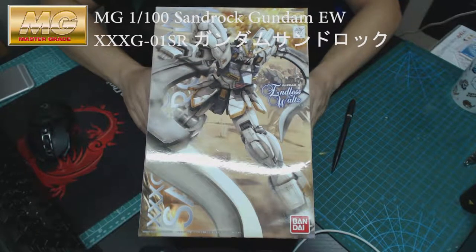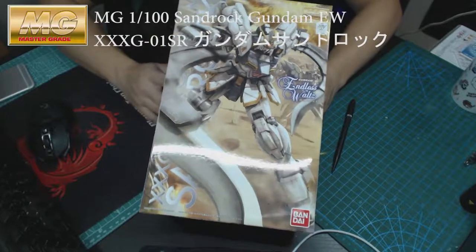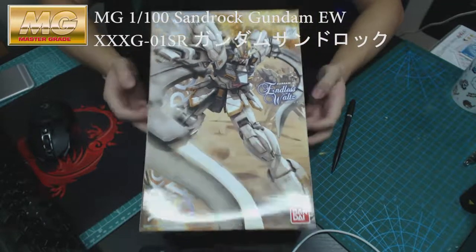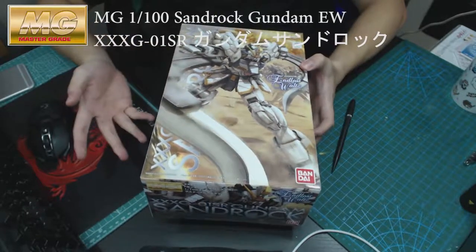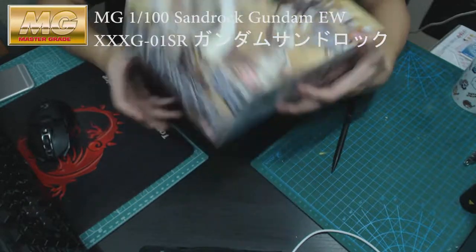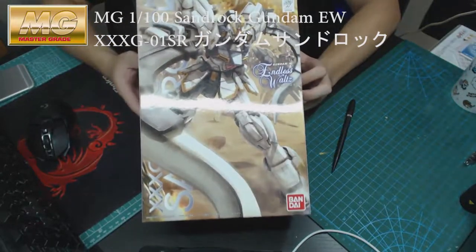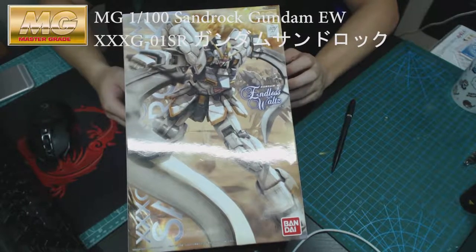I got it a while back already, I just put it somewhere in the house and kind of forgot. So this time I got it out and finally decided to do a review on it. I got it at a reasonable price, below market value, so I just popped into the store and bought it.